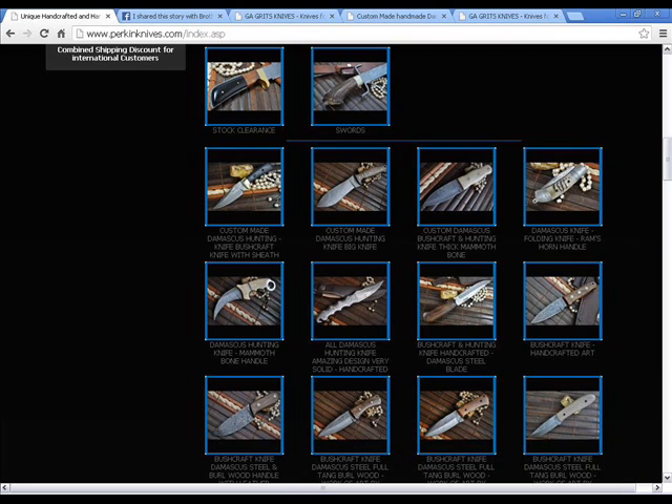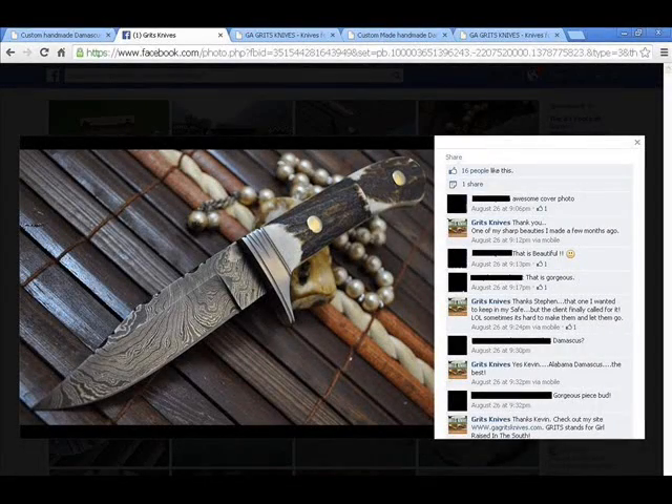Notice the slats, the beads. This next picture is going to be a knife that she purchased from them. This is from her Facebook page. Notice the slats and the beads.